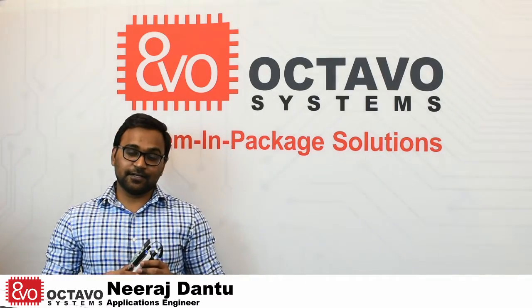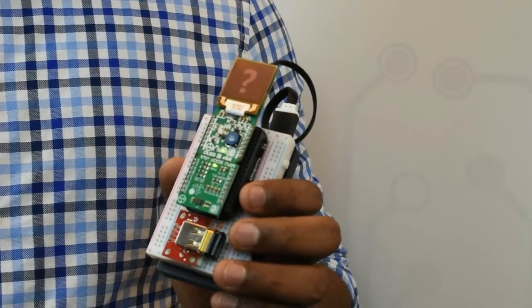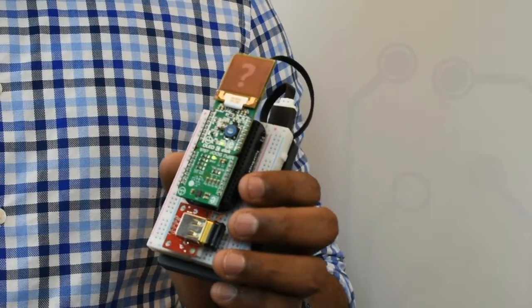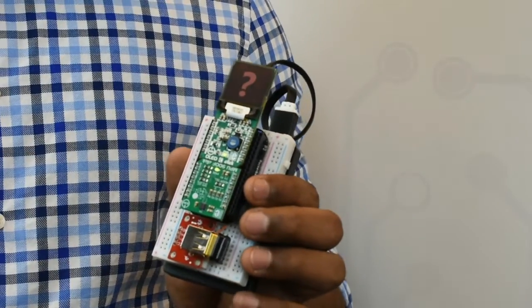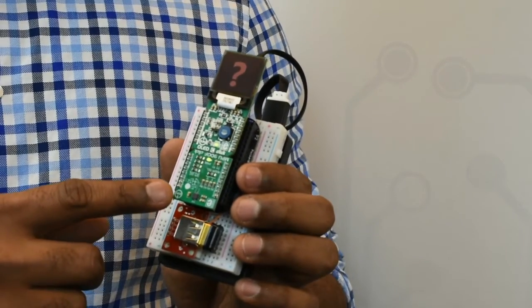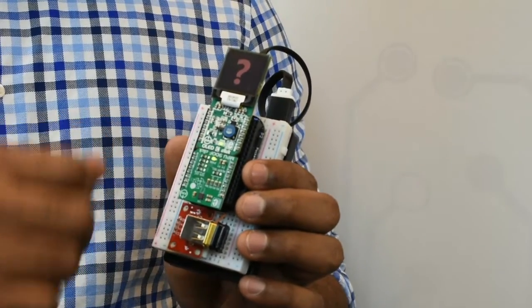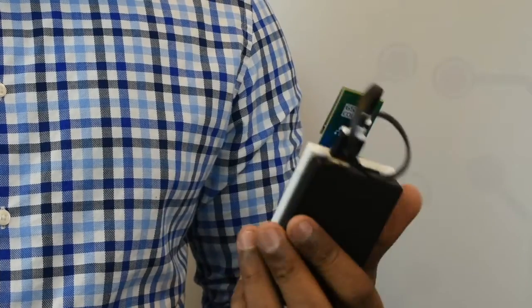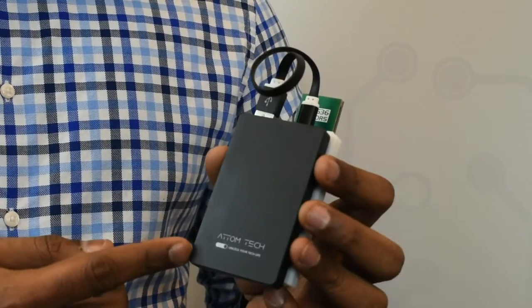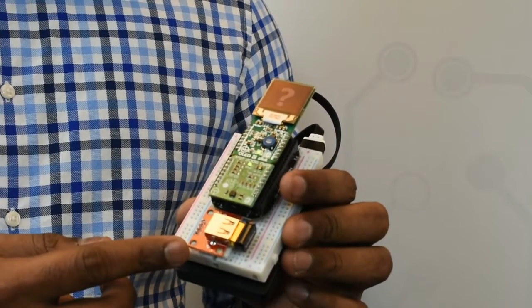This is the OST3358 Magic 8-Ball Demo. It is built on Pocket Beagle from BeagleBoard.org and a couple of Microelectronica clickboards. The MPU clickboard is used to detect motion and position, and the OLED-C clickboard is used to display information and images. The application can be powered using a USB battery and can also connect to the internet using a USB Wi-Fi dongle.